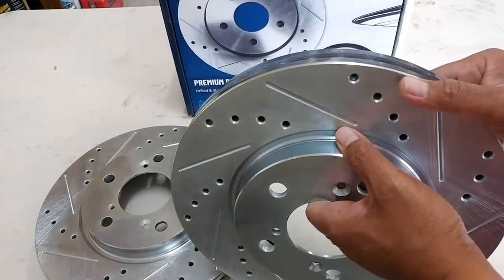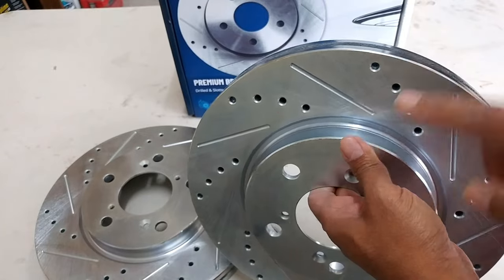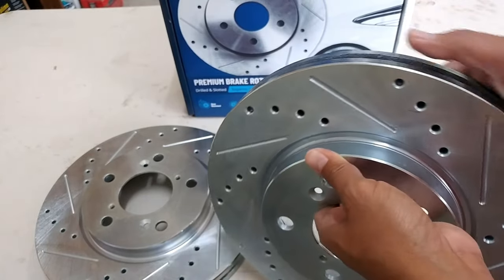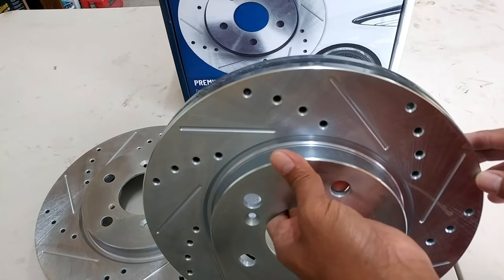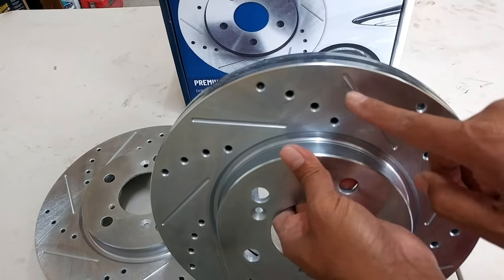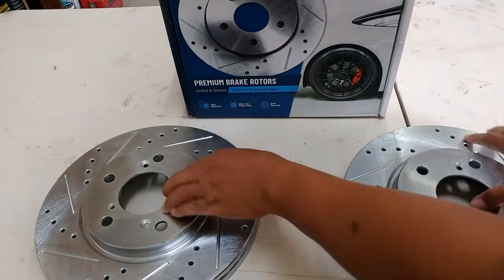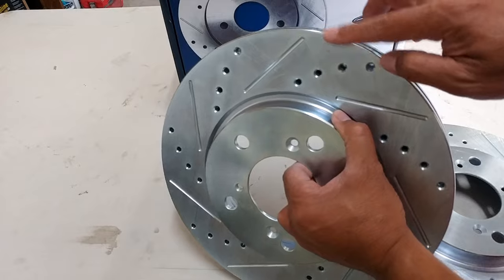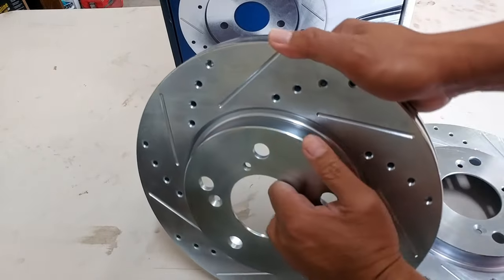Some manufacturers like A1 Auto suggest that their rotors be installed so that the rotor turns this way, where the grooves are cutting into the brake's power. Power Stop, on the other hand, shows that the slots should be pointing towards the rear — so this one should be pointing towards the rear like this, meaning you're going in this direction.